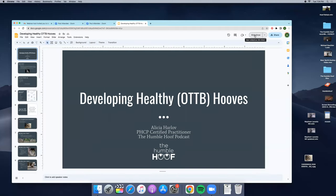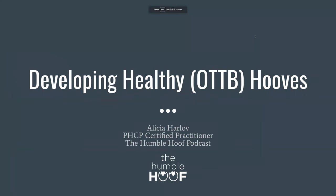Thank you so much for having me. I'm going to see if I can share my screen — you'd think I know how to do this by now. Can everybody see that? All right, perfect. So today we're going to talk about developing healthy off-the-track thoroughbred hooves.